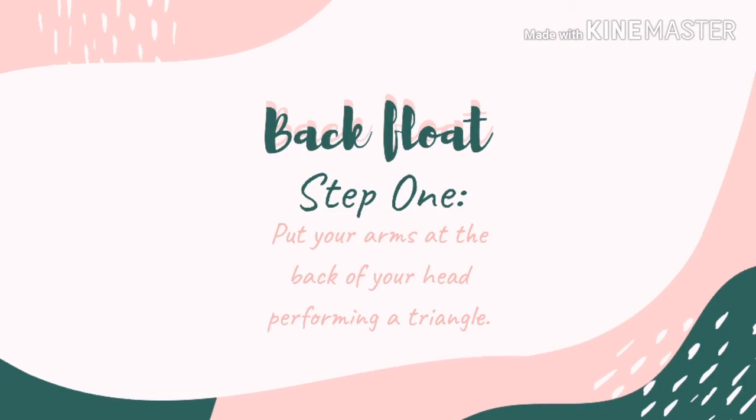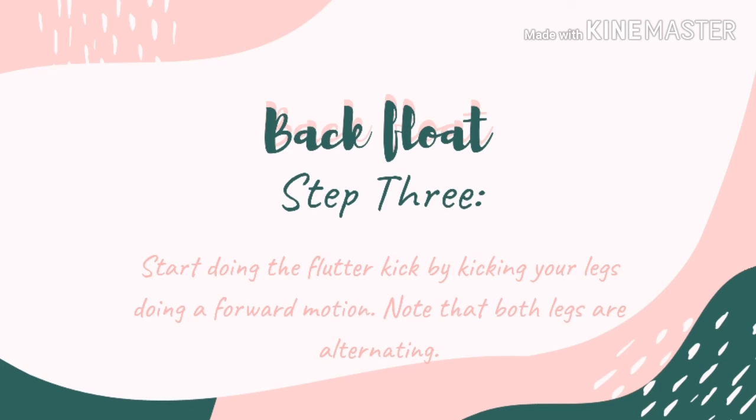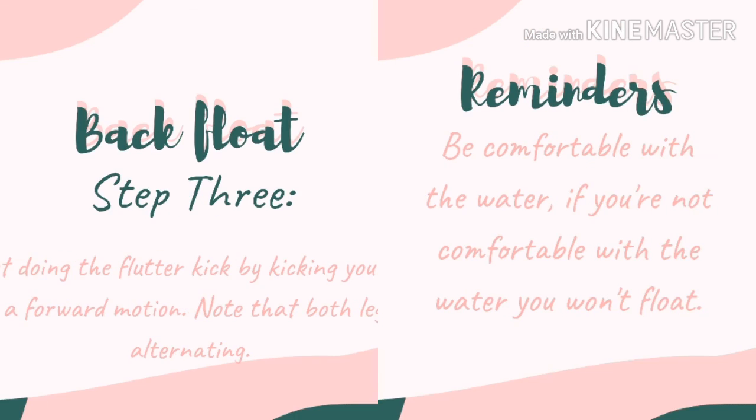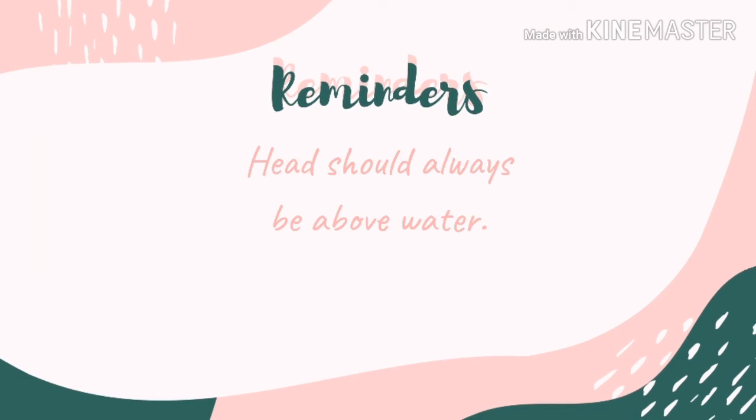Now it's time for back float and flutter kick. Basically, this is just the same as the front float with flutter kick. It's just that you will be facing the sky while you are swimming, but your hands are still above your head, tucked behind your ears.